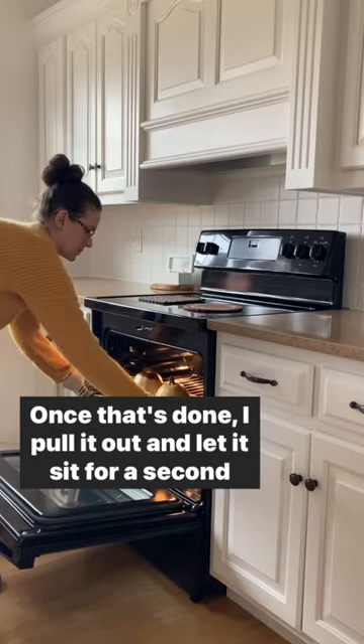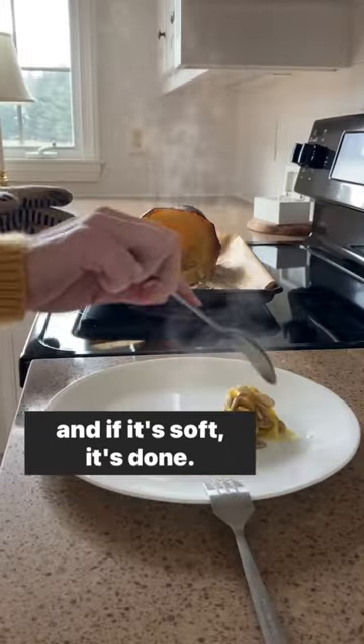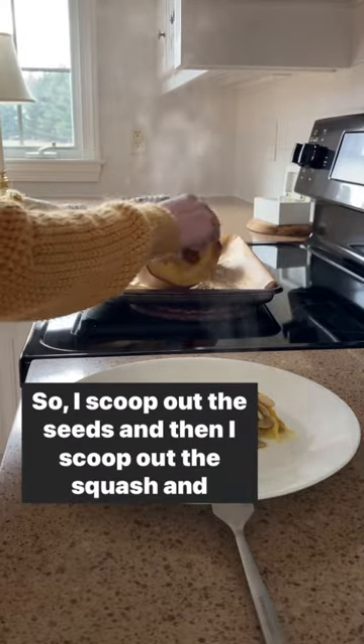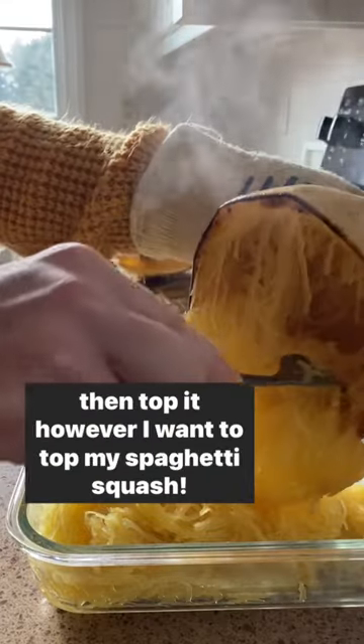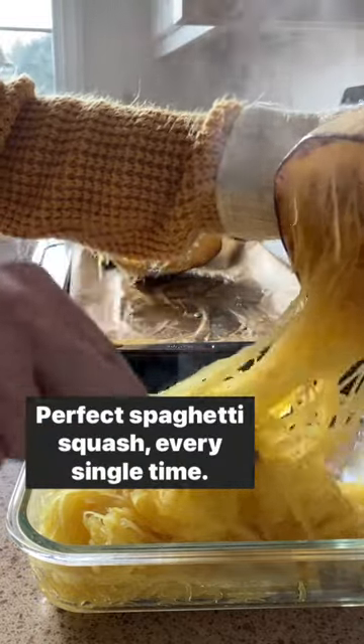Once that's done, I pull it out and let it sit for a second to cool slightly, and then I press on the outside of the skin and if it's soft, it's done. So I scoop out the seeds and then I scoop out the squash and then top it however I would want to top my spaghetti squash and there you go. Perfect spaghetti squash every single time.